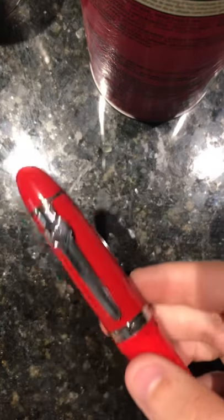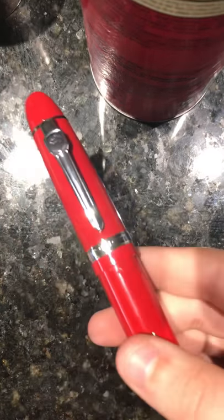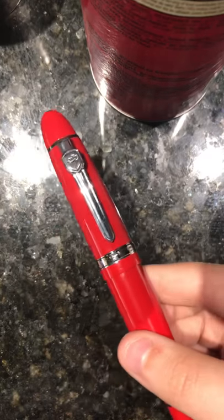I picked this up on Amazon at a really great price — $9.99 with Prime shipping. It's red, medium nib, steel, plastic feed, and metal body. This thing weighs 50 grams, which makes it a large fountain pen.